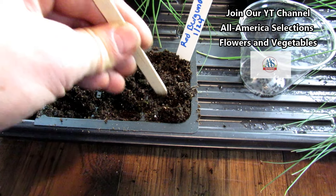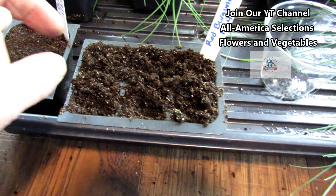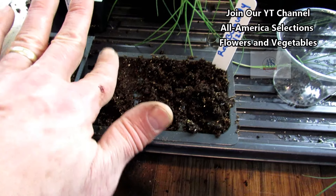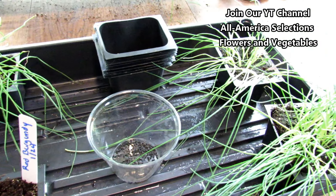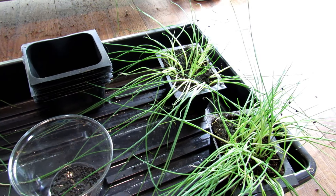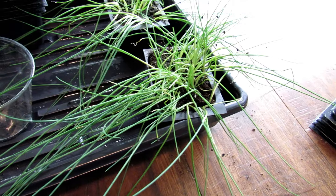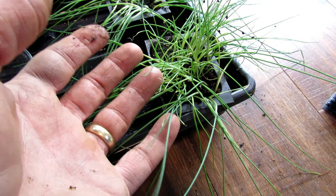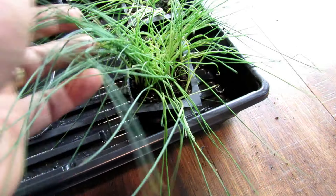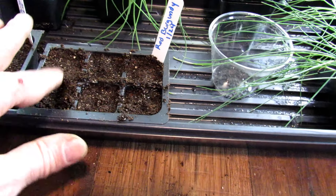My starting mix has a little bit of worm castings in it, but you don't have to add anything. After they break the surface and are about this tall, a light feeding of water-soluble fertilizer is good. When they get to this size, you're going to have to give them a very low dose of water-soluble fertilizer — something like a 1-1-1 nitrogen, phosphorus, potassium ratio. Really, really low. While they can get large and the roots can mingle, they suck life out of the soil, so keep giving them water-soluble fertilizer about every week or ten days until you get them out in the garden.